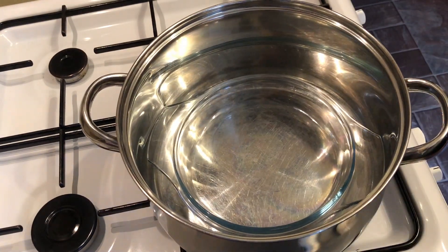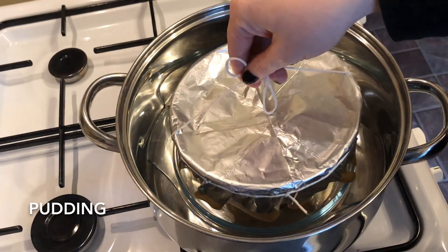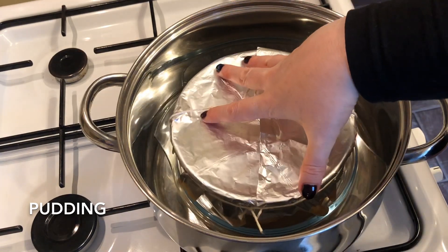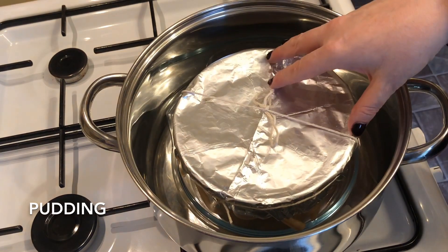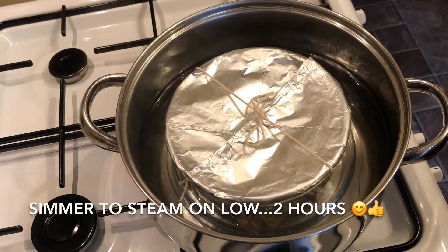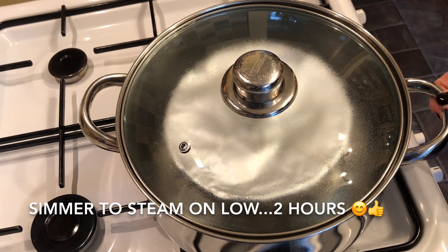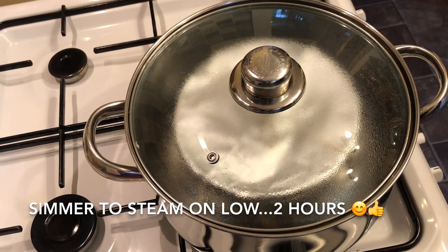Now get back to your cooker. Pop in your saucer in the base of the pan, followed by your pudding. Boil the kettle and fill the water to about halfway up the pudding bowl. Cook on a very, very low heat — as low as you can — for about two hours, letting it steam away nicely.